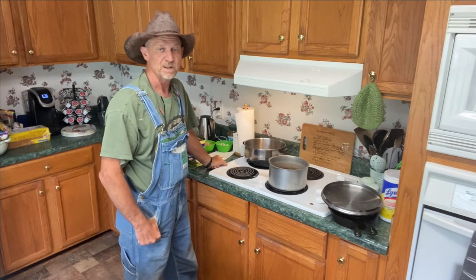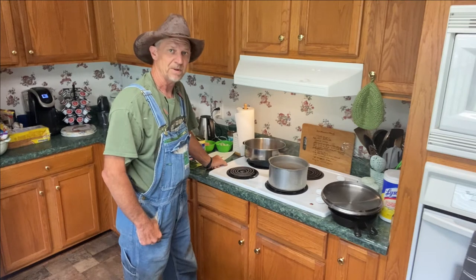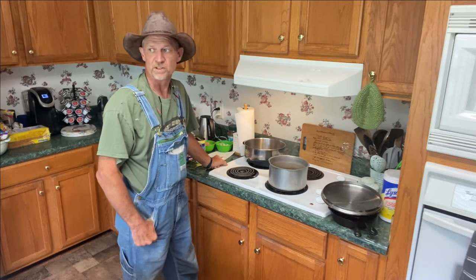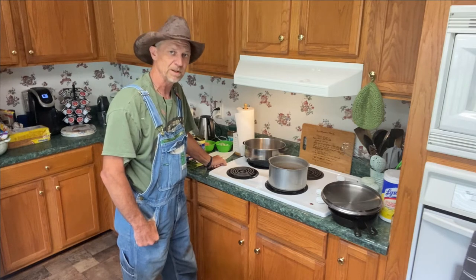Well, good morning, everyone. Welcome back to the poor boy's little homestead. Glad you stopped by. It's a nice, cold, drizzly, rainy day outside — ain't nothing better to do than cook a little meal.